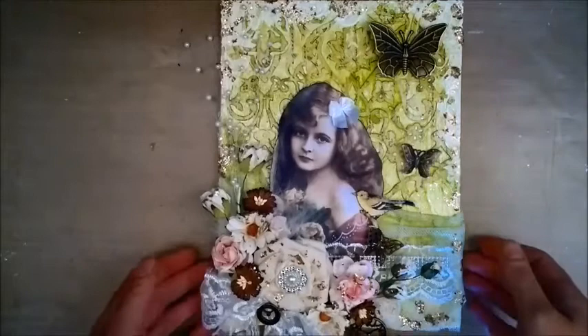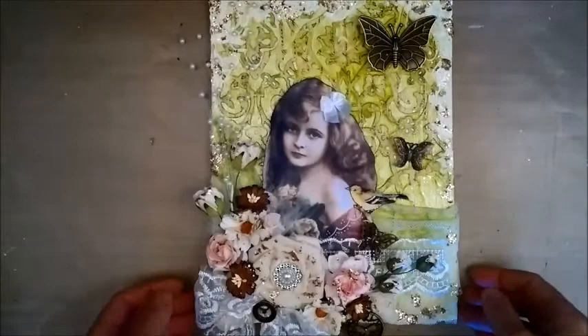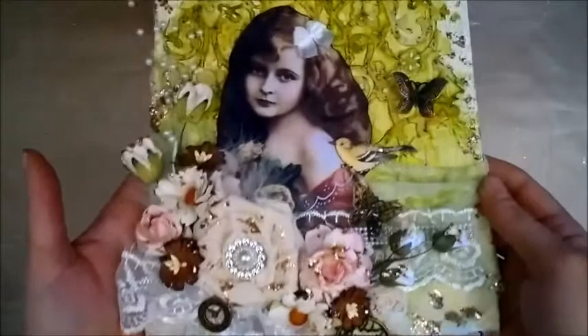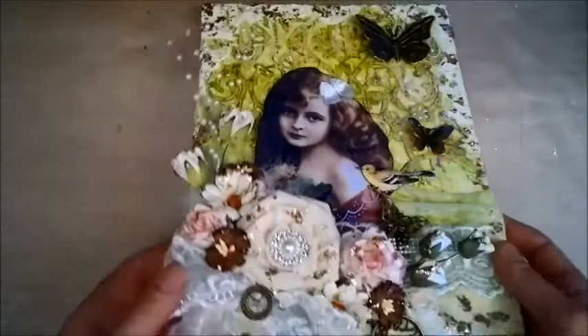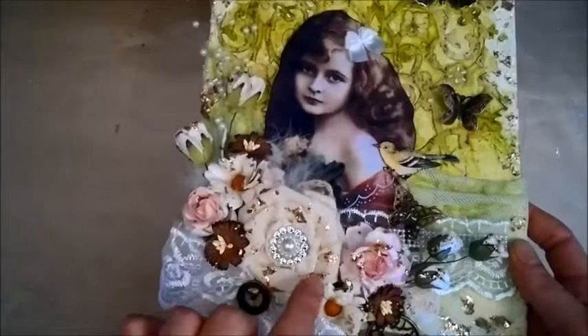Hello everybody, it's Linda and here is the tutorial for my altered canvas that I promised to do a couple of weeks ago. This is the canvas that we'll be making and I hope you find some of the techniques and embellishments and stuff inspirational. I have used Wilder Good Crafts flowers and this is a handmade rose.